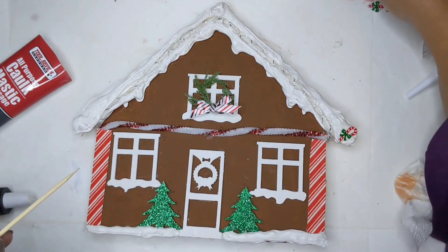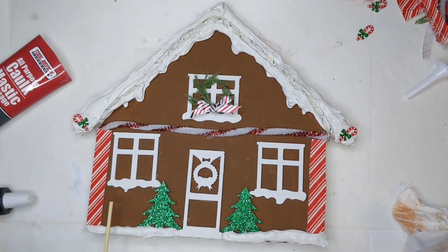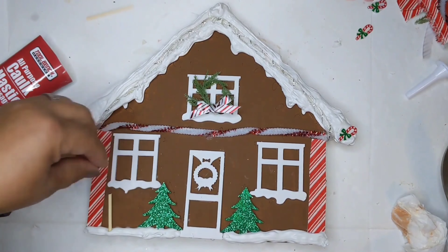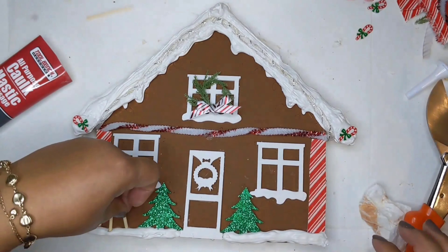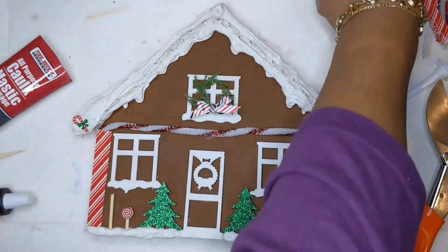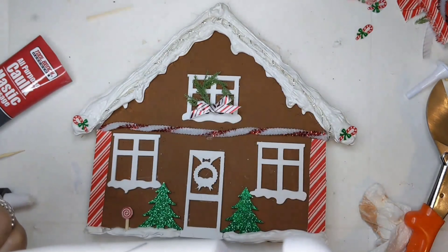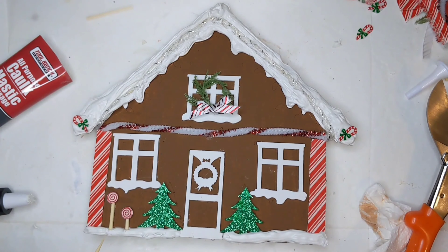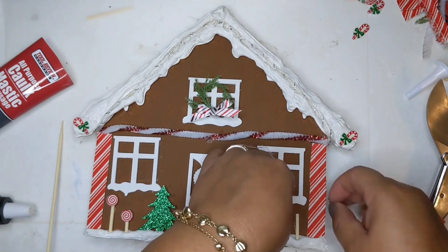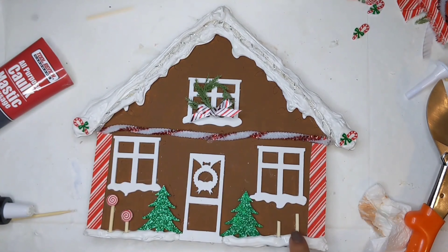I'm adding the little ribbon cutout pieces that I mod podged onto poster board and cut out with my scissors. Now I'm also cutting some little pieces of bamboo skewer to create little lollipops on the front. I hot glue the tiny pieces of bamboo skewer and some of the little peppermint candy cutouts from the ribbon to make the lollipops.